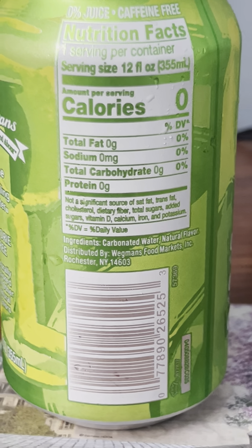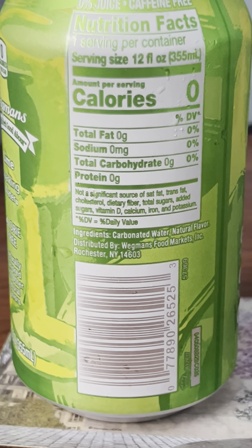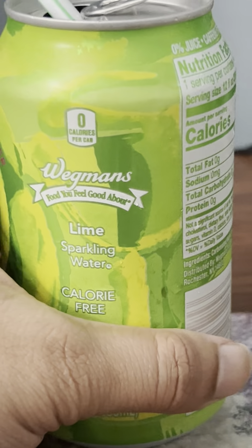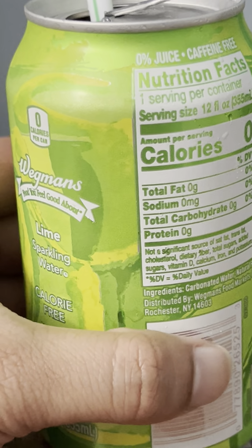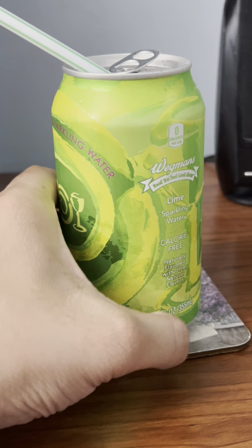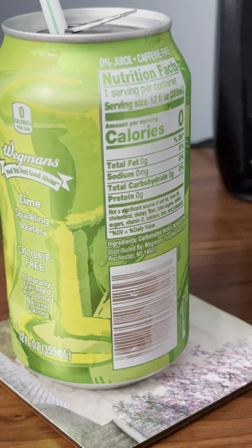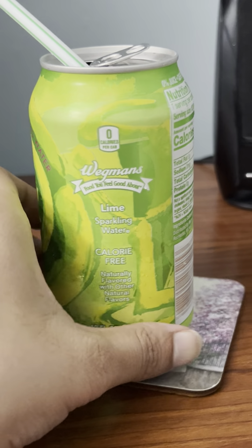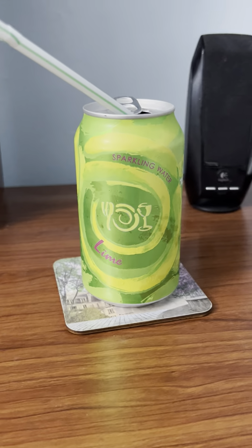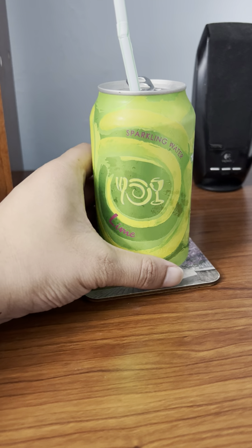The ingredients are carbonated water and natural flavor. It's distributed by Wegmans Food Markets Incorporated from Rochester, New York 14603. So those are the ingredients and nutrition facts. These drinks don't contain any chemicals at all — no sugars, no added sugars. The protein line does appear on the nutrition facts even though it's not a protein drink at all, nor is soda. Anyway, enough talk on that, let's get to the review.